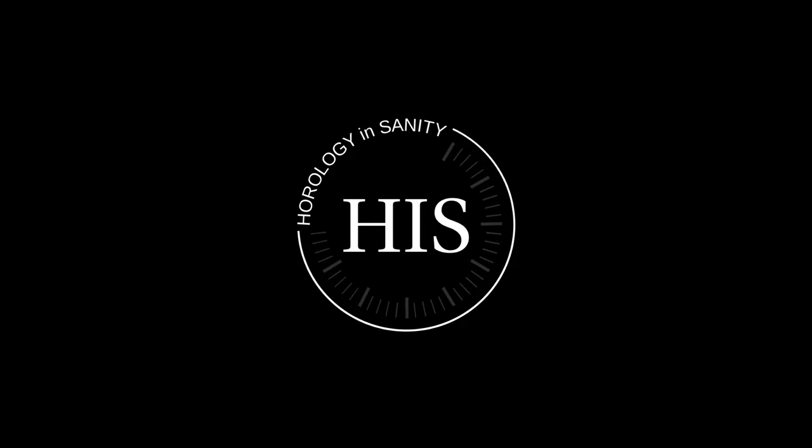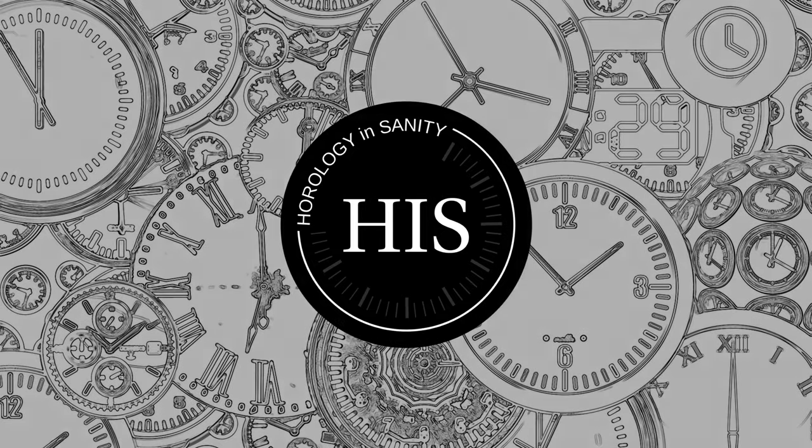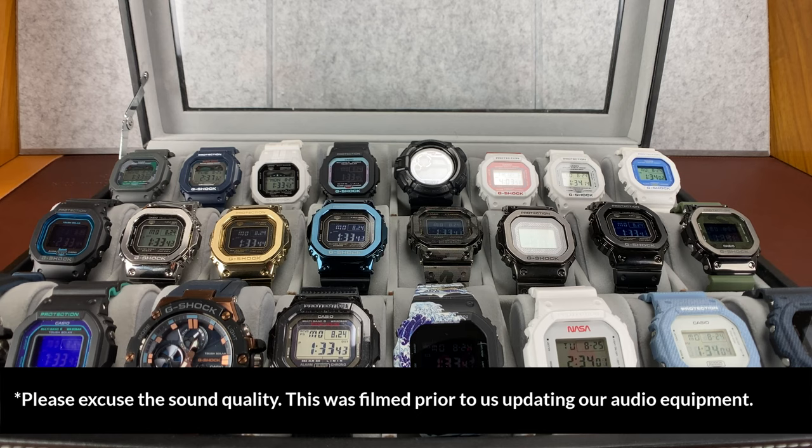Hi, my name is Josh, and I'm a Watchaholic. Welcome to Horology Insanity. What is up, my watch friends? Check this out.